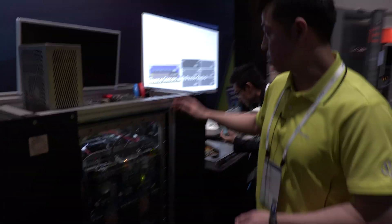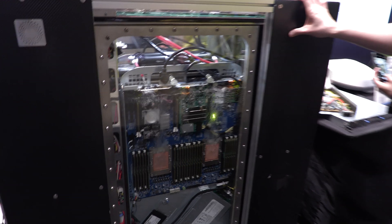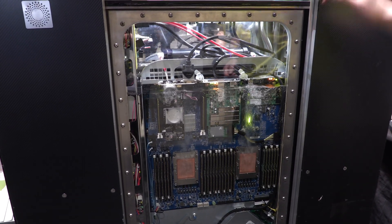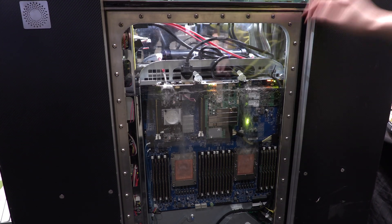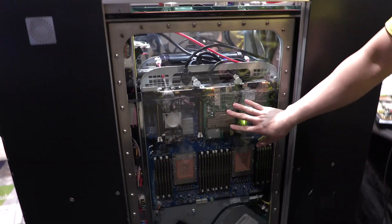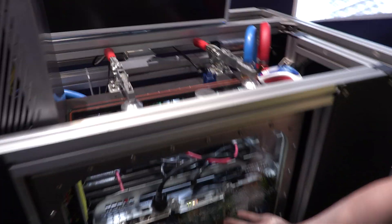Another highlight of this year is that we have an immersion cooling tank. This is a two-phase immersion cooling using dielectric liquid for the cooling. This liquid is actually 56 degrees Celsius — it's kind of hot, but it works.